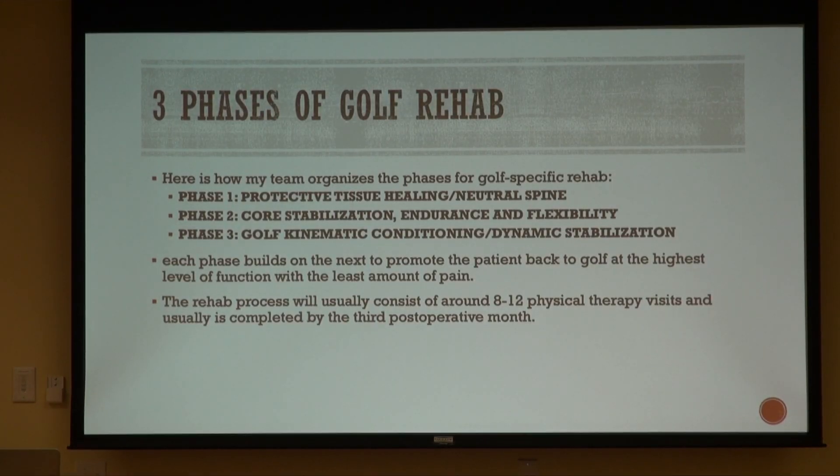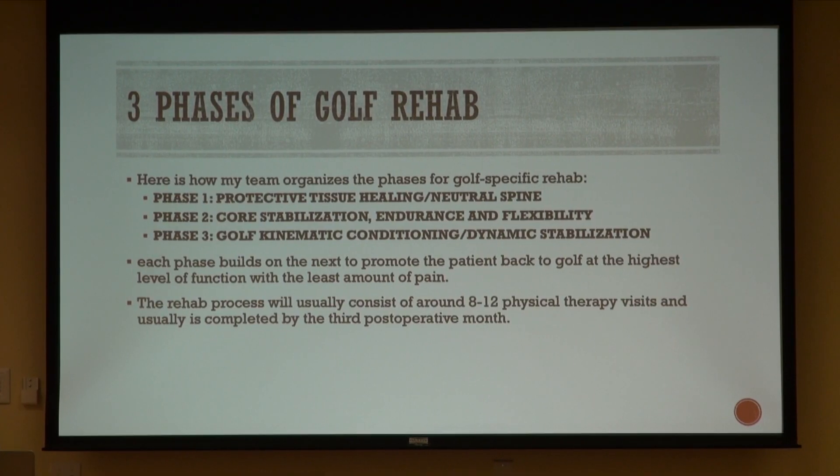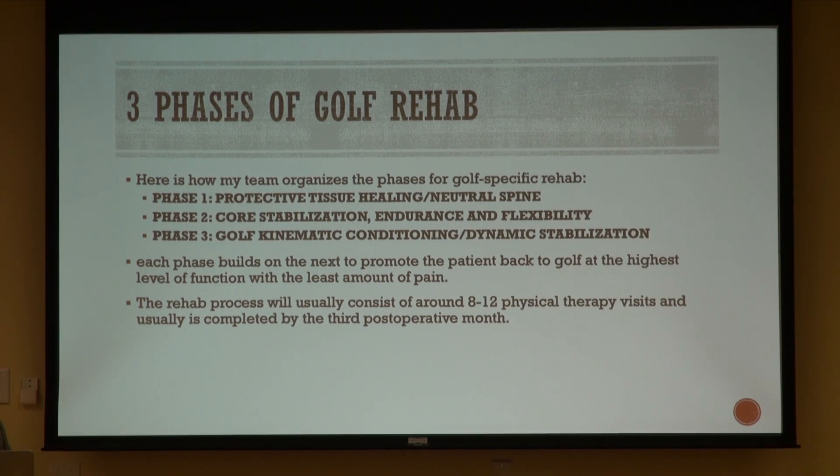We wrote an article on a method of rehab to get you back to playing golf, and it incorporates three phases. The first phase is protective tissue healing and getting you to have a neutral spine. The second phase is to get your core really nice and strong, and then the third phase is to get your muscles strong enough to endure the kinematic sequence.